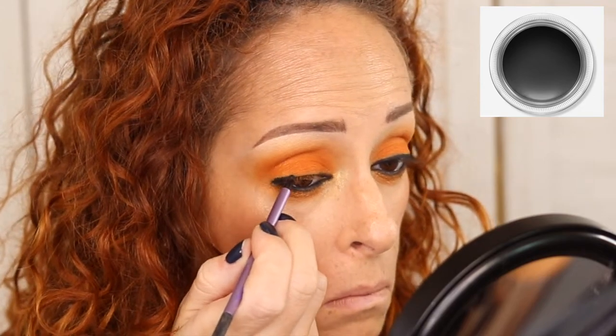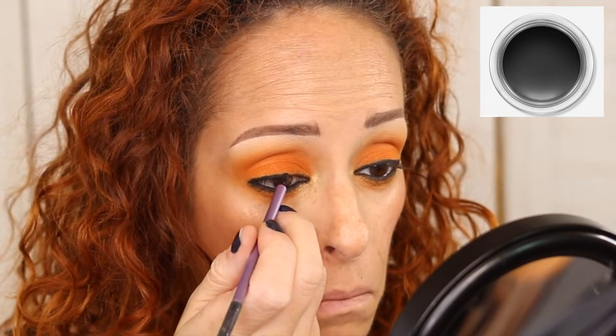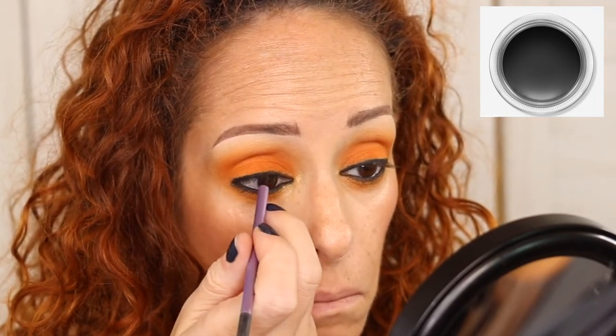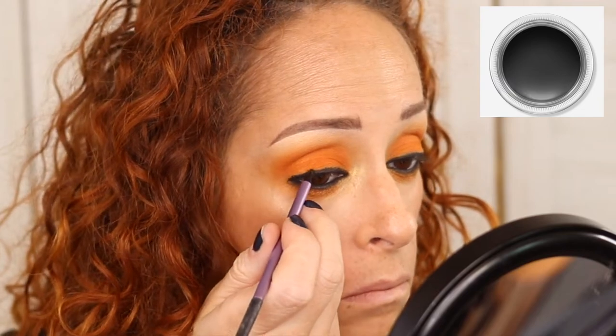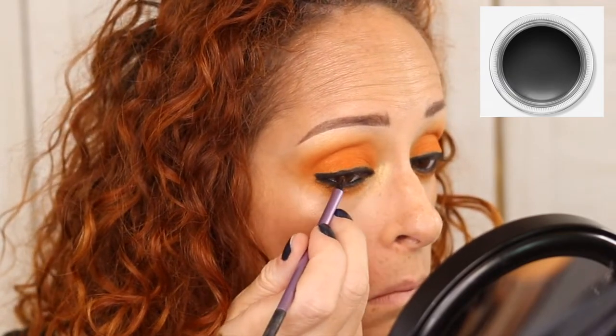Now we're going to be using the Matte Chroma liner. This is a thicker Real Techniques brush — fantastic brush, very easy to use. Look at that — the Matte Chroma liner just glides on, it's so easy to use.